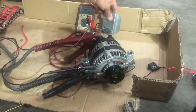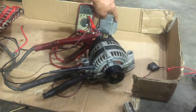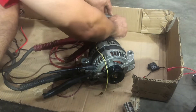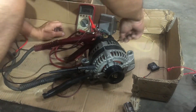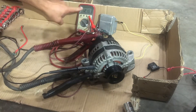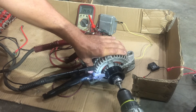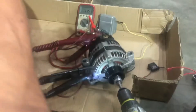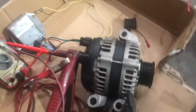I always use star washers underneath this voltage regulator on the firewall, and I use quarter-20 nuts behind the cowl to make sure it gets grounded well to the car. Right now I'm just going to use an alligator clip and hook it to the alternator. We should see some voltage — just spinning with the drill — 14.15 volts. Very simple.